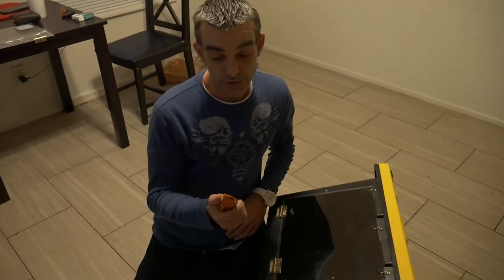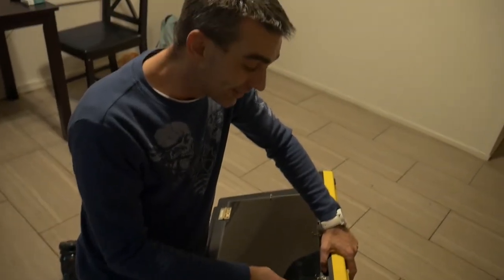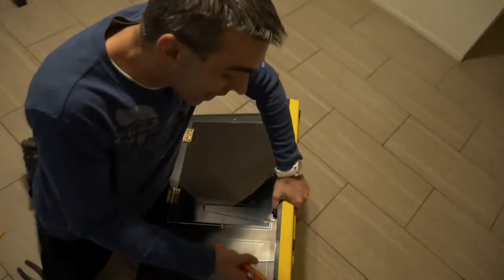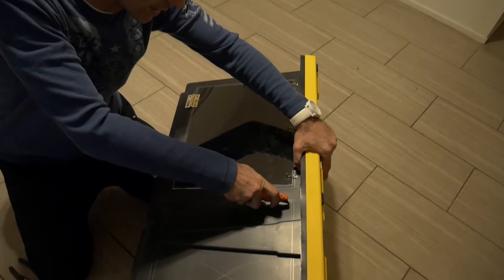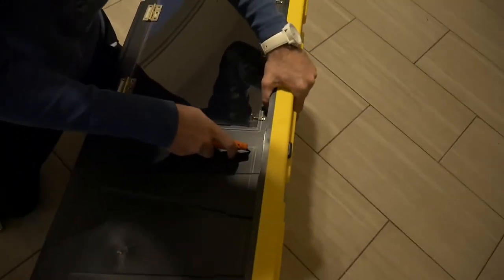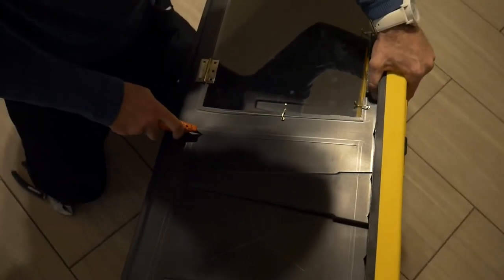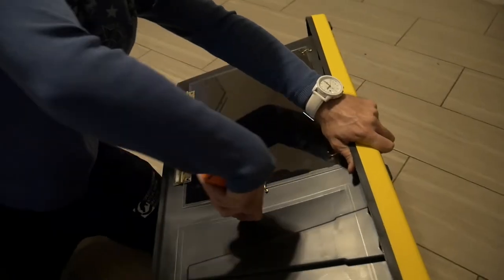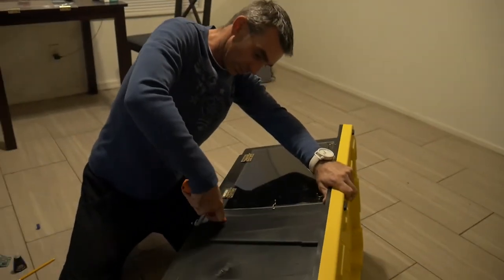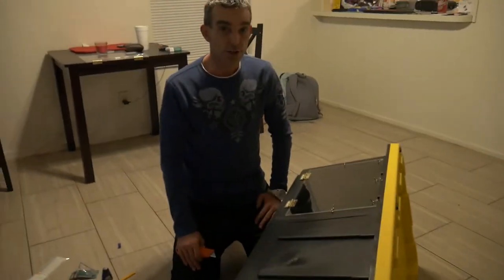The next step is to take our box cutter and cut this out. I'm going to show you on one side how I cut this. I just scratch along the inside of that drawing line, scratch it in there, and once you've got it scratched in I'll cut out this hole and then cut out the rest of it.